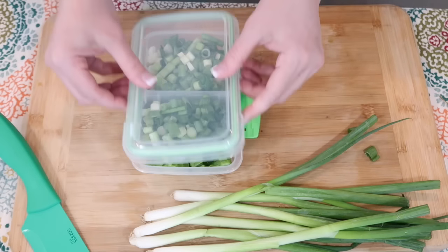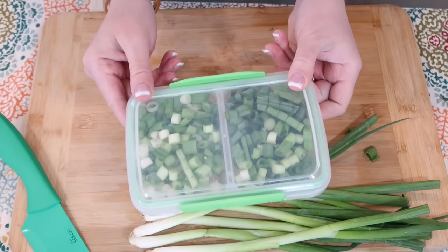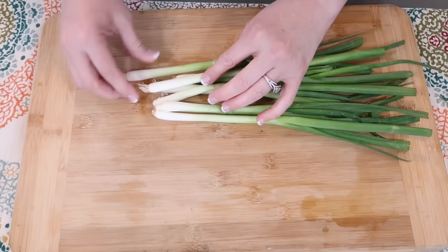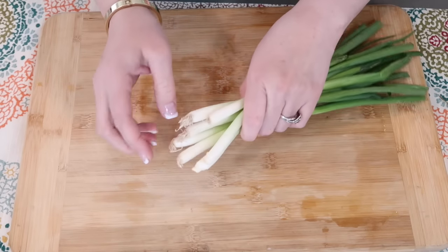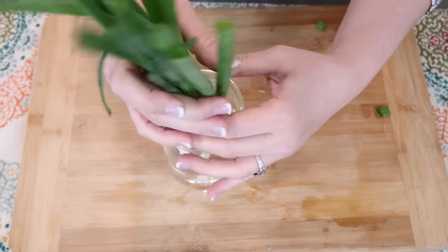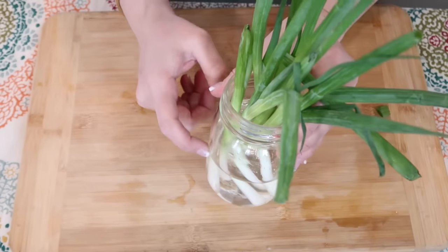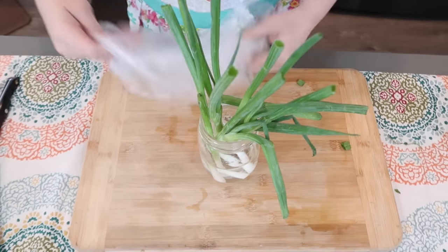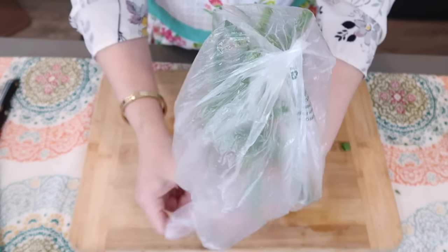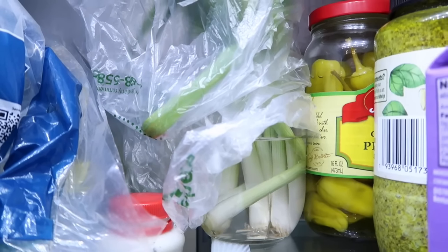I'm going to add the chopped ones to a container — this will go in the freezer and I can add it to anything. For the jar method, I'm not cutting the roots off. I've already added water, and I'll place them down so the water hits right where the green is showing. Then I take a bag and put it over this because they like humidity. I'll stick this in the back of my refrigerator and it's going to do awesome — it'll last for a couple of weeks.